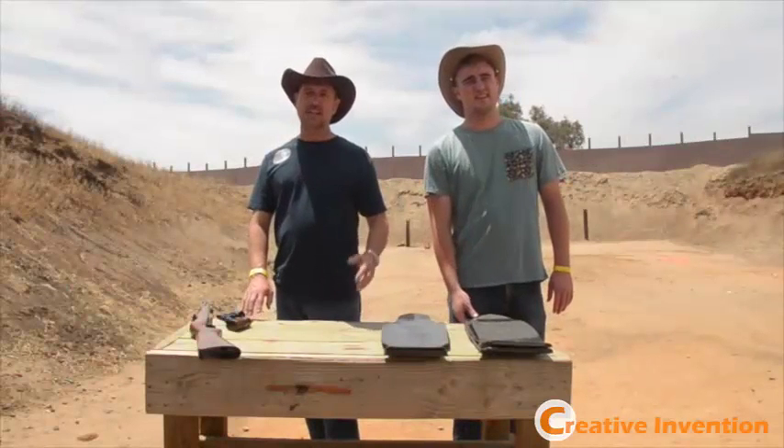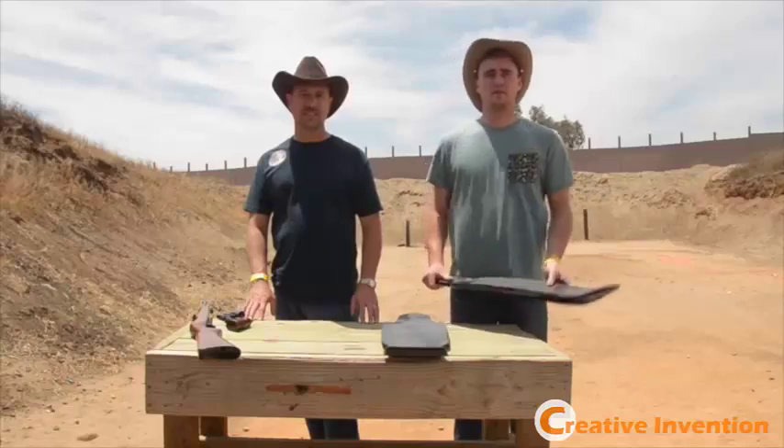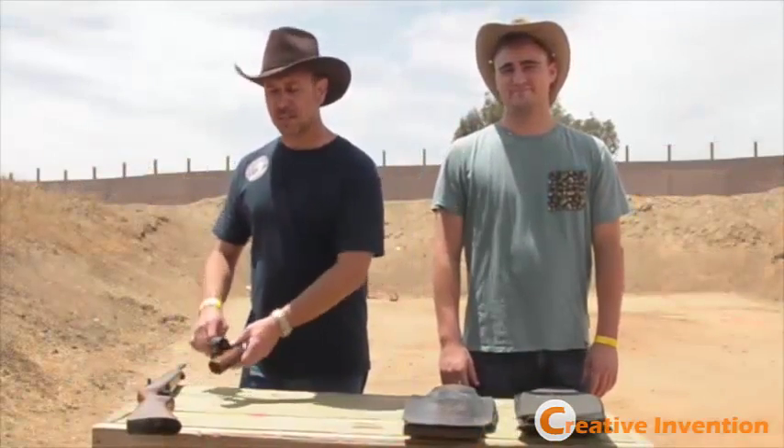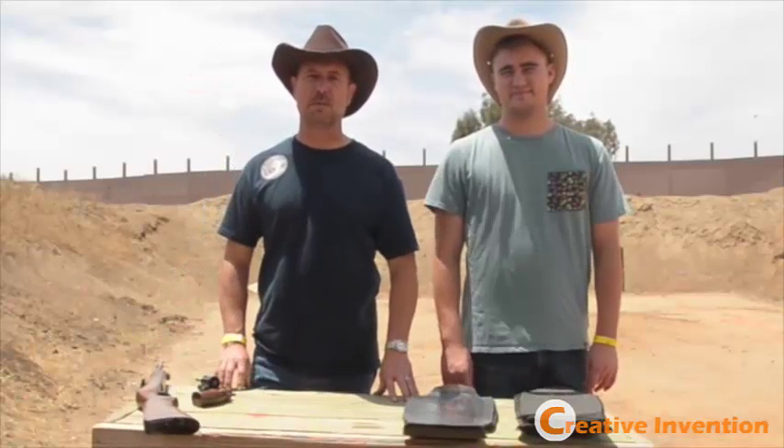Howdy Kickstarter partners, I'm Greg, I'm Ryan, and we're here to strength test our prototype carbon fiber Aileron skateboards. We'll be using a .38 caliber pistol and a .22 caliber rifle to test the stopping power of a carbon fiber skateboard.